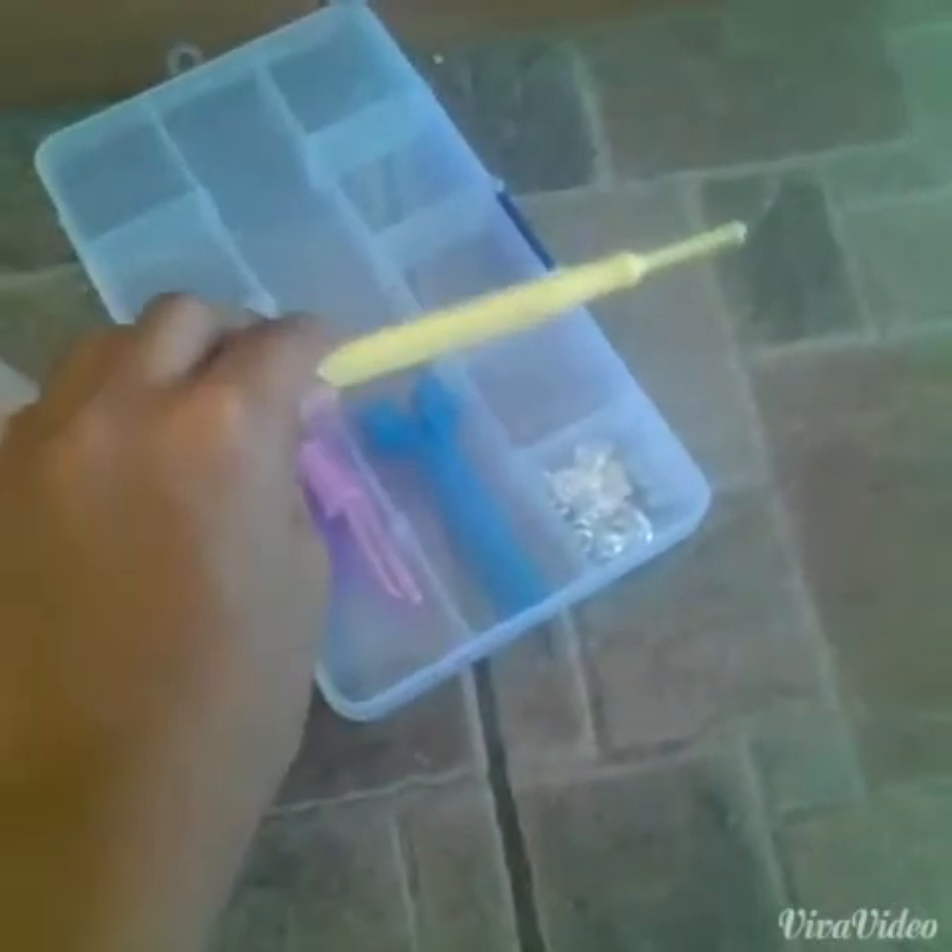Hey guys, it's Nicole back again and today I'll be teaching you how to create another charm using a hook — specifically a four lip charm on a hook. No loom needed, you just need green bands and a hook. So this is what you're going to need: a hook and green bands. I'll be using Jolly Green for today.